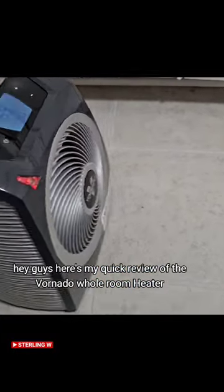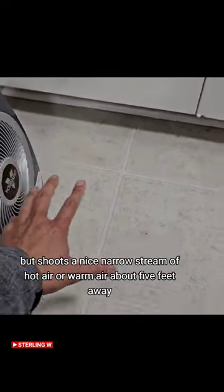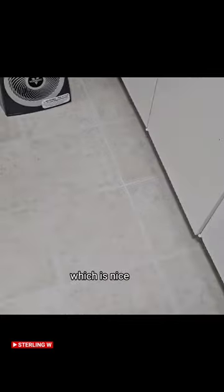Here's my quick review of the Vornado homeroom heater. This is a very small space heater and it is very quiet, but shoots a nice narrow stream of hot air or warm air about five feet away, which is nice.